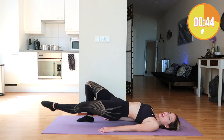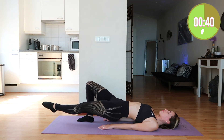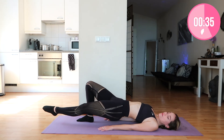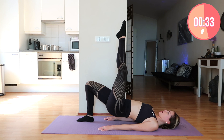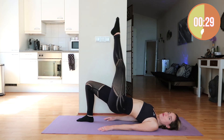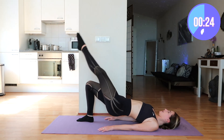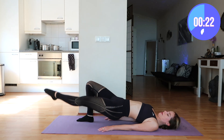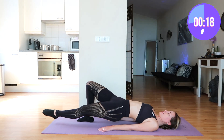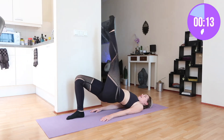Make sure that your butt stays in the air. This is all about slow movements — you don't need to do this fast, you just need to do this right. Beautiful. Keep the butt up; it's hard for me as well, but together we're pushing through. Come on.